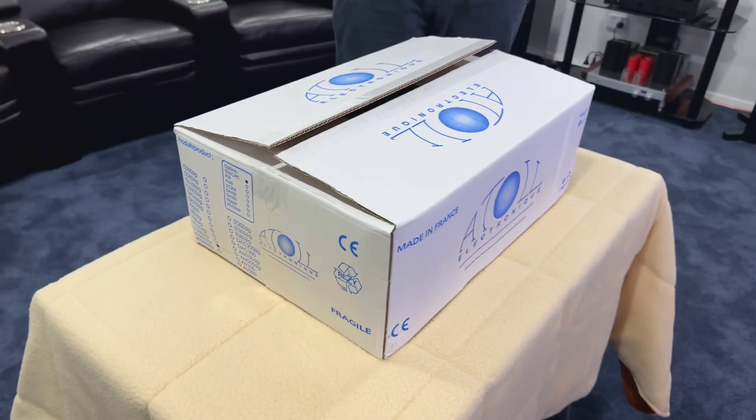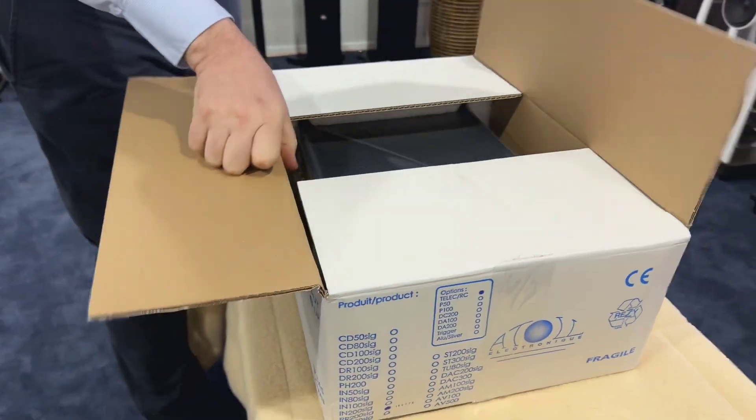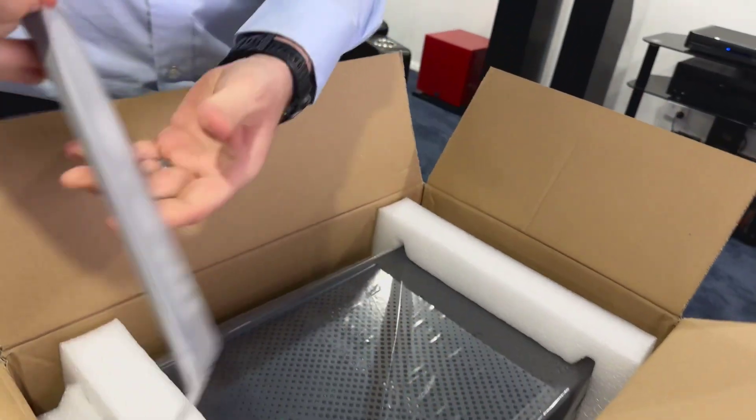There's a nice bit of weight to this. I was actually saying to Michael, I'm quite surprised how heavy this is. For a preamp, you wouldn't expect it to be that heavy. But being a handmade brand out of France, Atoll are using very serious power supplies.